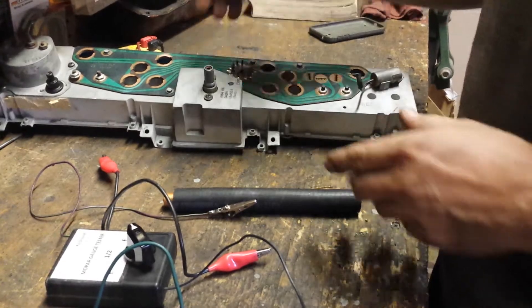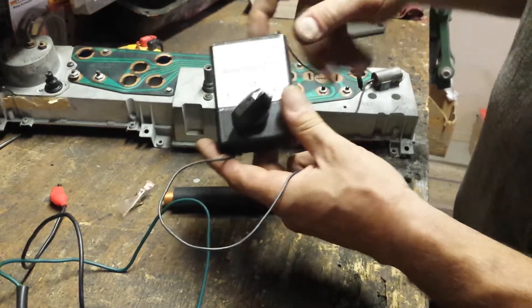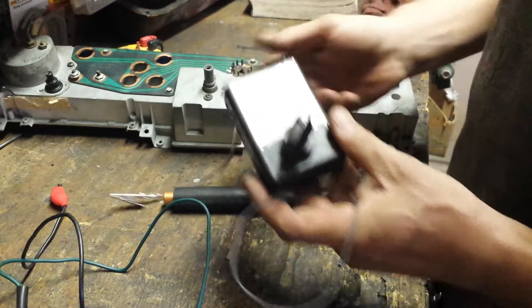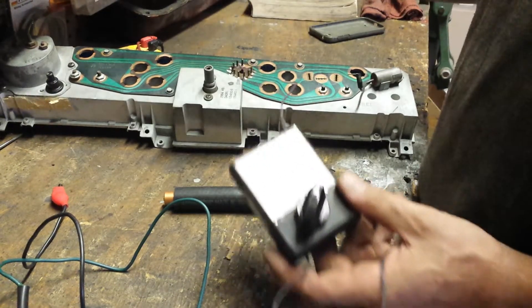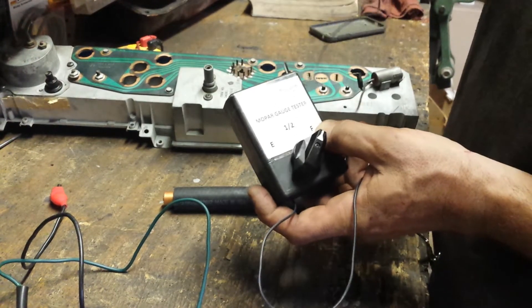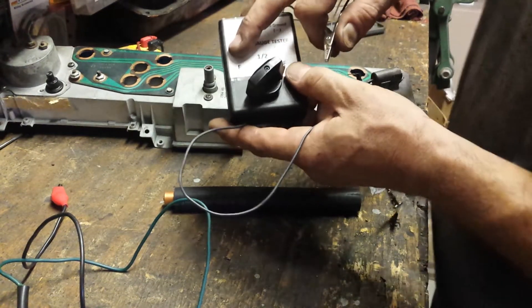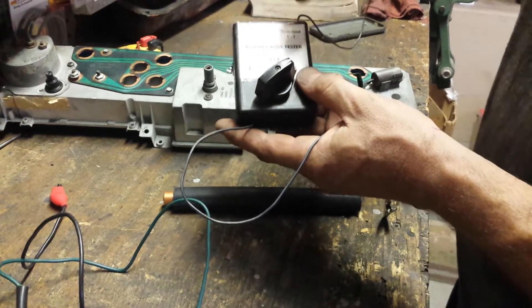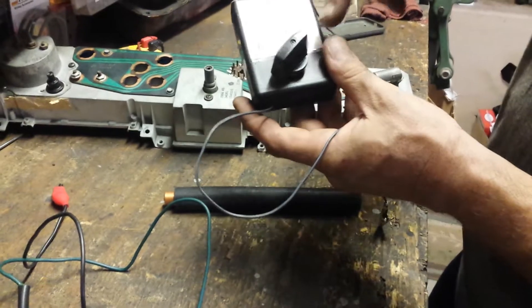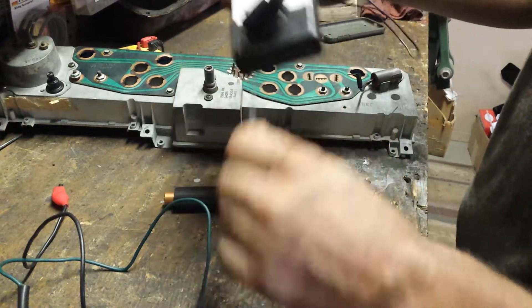To test them, you need a gauge tester. I put this together — there are resistors inside that mimic the sending units. For the Mopar, full is going to be roughly 10 ohms resistance, empty is right around 73.5, and half is 23. I got resistors in there and a switch — you switch over to whatever ohm you want to test.